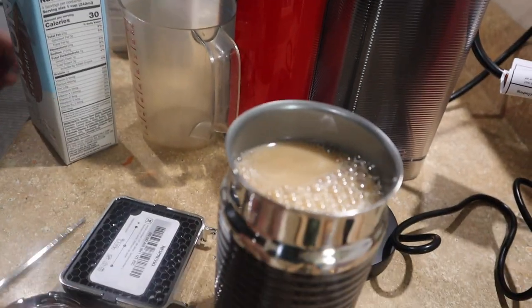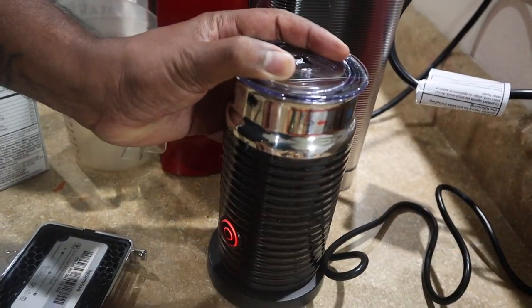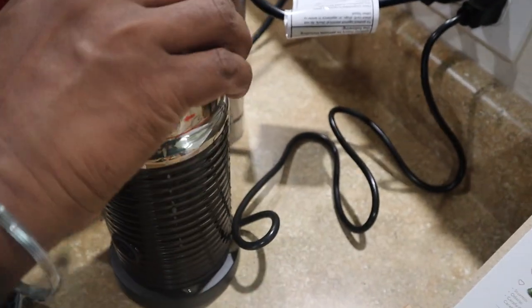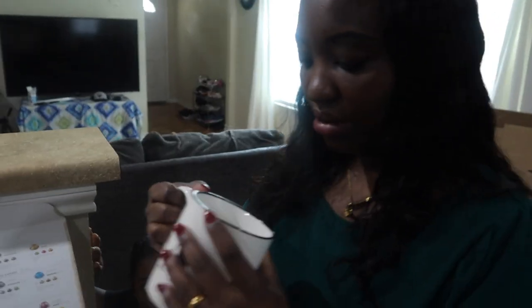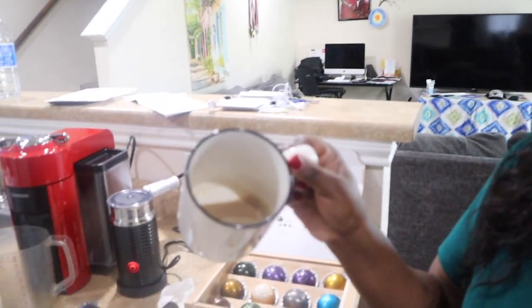I'm going to give a little room for the frothy thing. It smells really good! I love it — it's good. Since I don't like it too sweet, it's perfect. It's really good. It's not that frothy because of the almond milk — if you put creamer it's going to be more frothy.